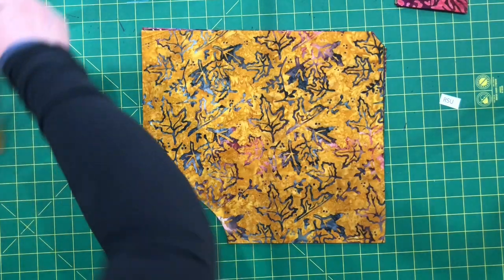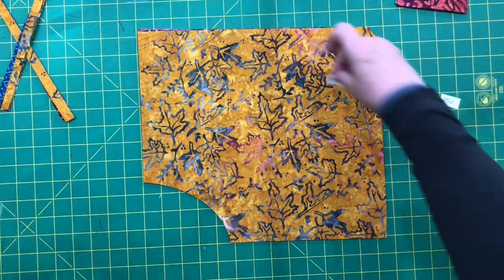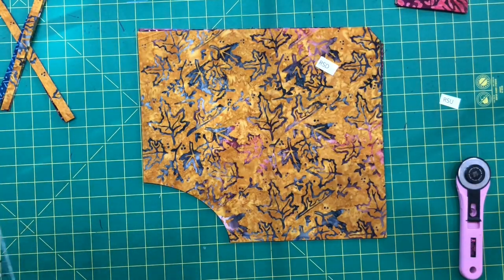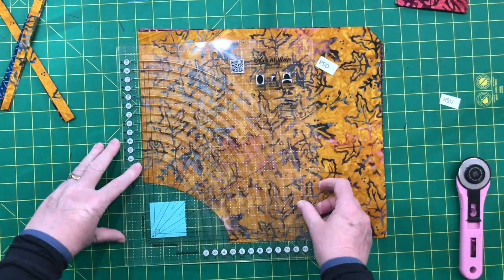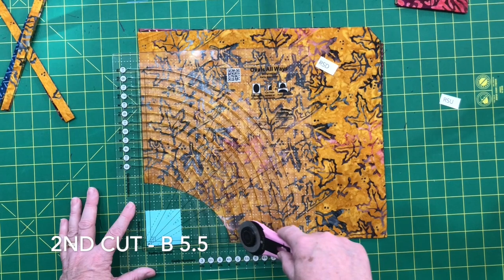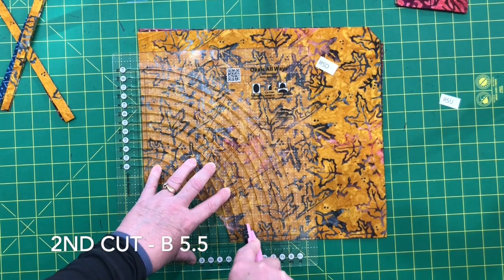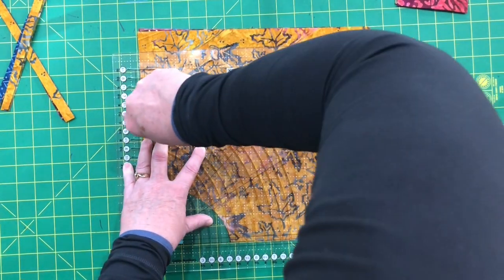Now my stack is right side down (RSD) and I'm going to make the next cut which is B5.5. I'm going to follow the B line and align it with those outer edges right up here. Cut B5.5 right here, crunch down, kind of swing your elbow out and follow the curve.